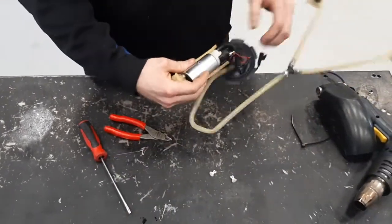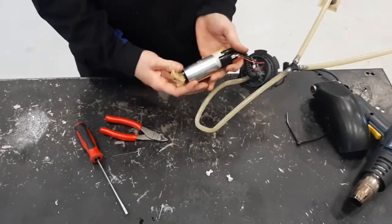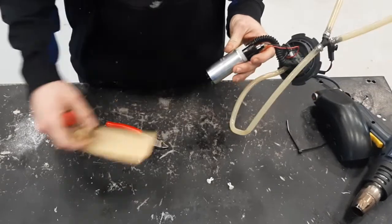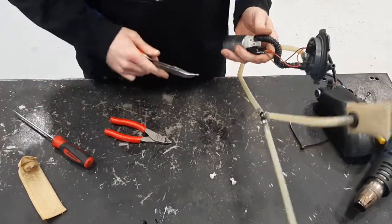So you see we have our pump with the sock. Pull that apart. Pull the terminals off the pump.